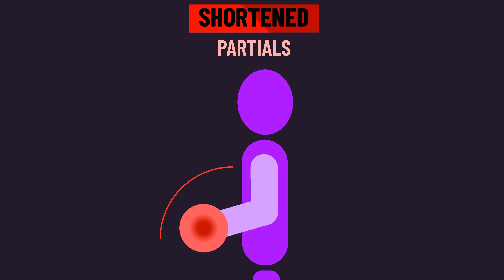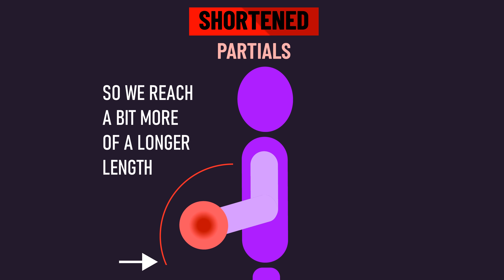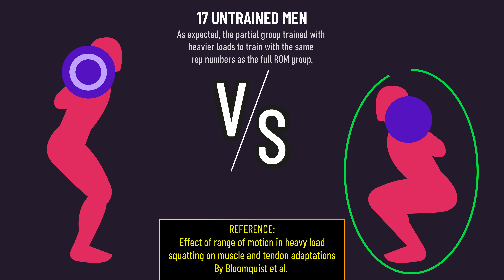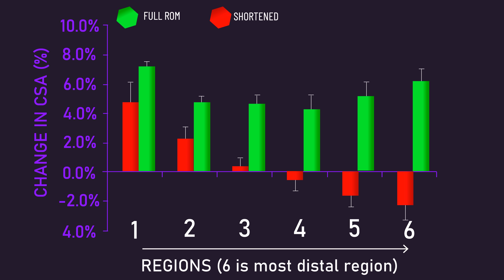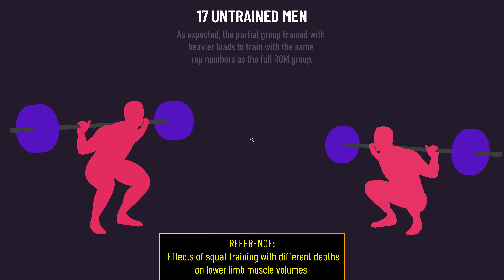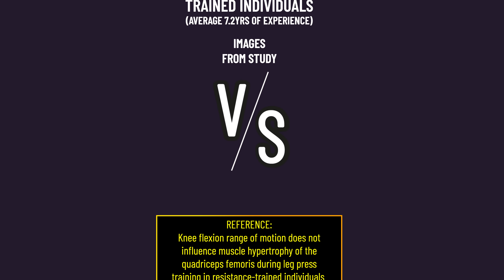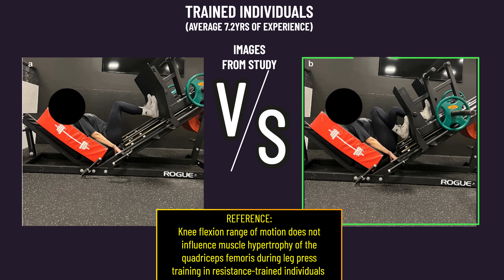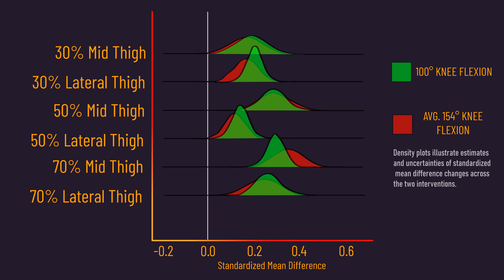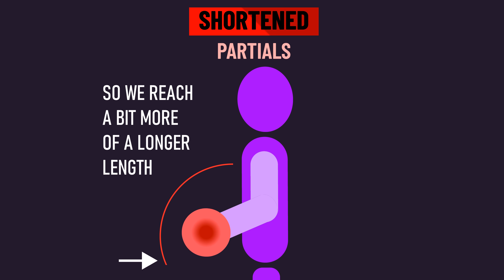Additionally, if we extend shortened partials a bit more, they might become a bit better. One paper compared squatting to 60 degrees versus 120 degrees of knee flexion — growth across multiple regions was greater with 120 degrees. However, what if we extend the partial by going down to 90 or 100 degrees of knee flexion? One study compared squatting to 90 degrees versus 140 degrees and found similar quadriceps hypertrophy. A second paper compared leg pressing with 100 degrees of knee flexion to an average of 154 degrees and found both produced similar overall regional quad growth. So extending a typical shortened partial might make it a little better.